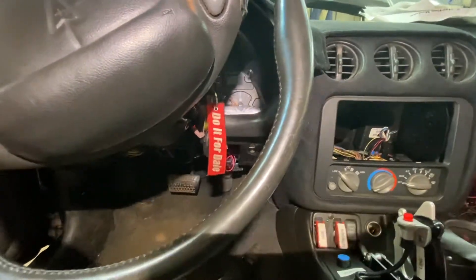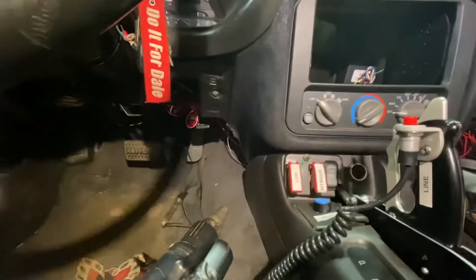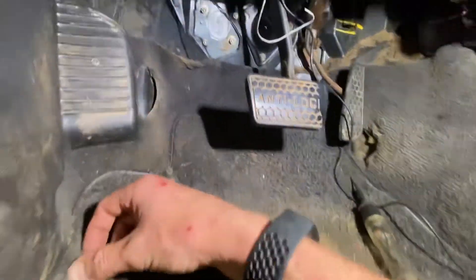Hey, back at you from Rocket Garage. What we're going over today is wiring up our brake switch to our Holly. Short and sweet here — pretty much going under the car. This is a 2002 Trans Am.